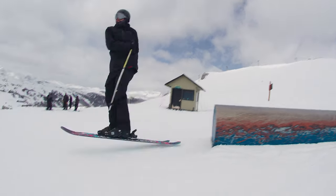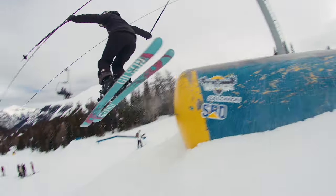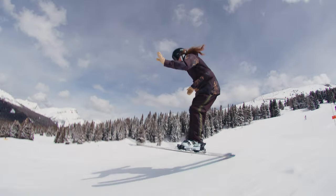Spins on, spins off, butters, jumps — super easy. Lots of fun. 10 out of 10.